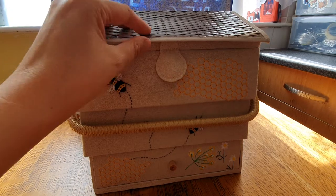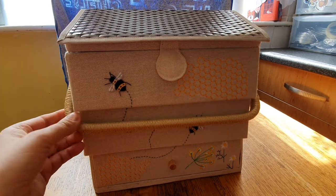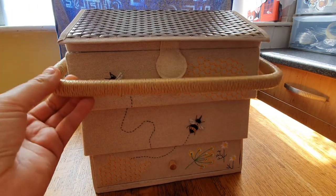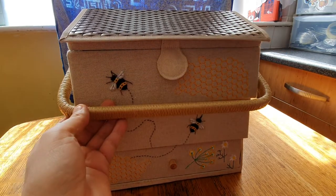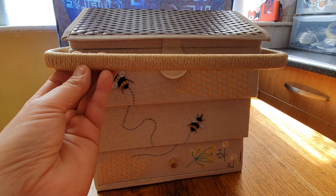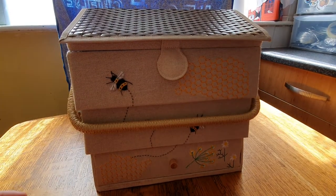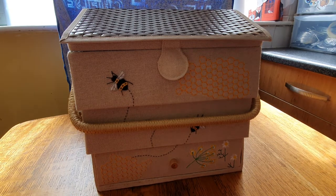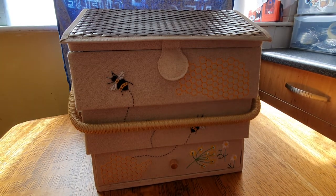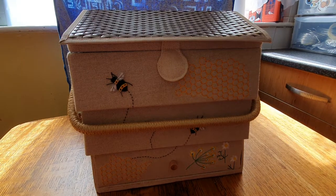This bit on here is like a thatch and it's plastic. The handle is wood and it's wrapped with some sort of string or straw, I'm not sure. The dimensions are 30 by 30 by 23 centimeters, and it says it's made from a lightweight wooden construction.